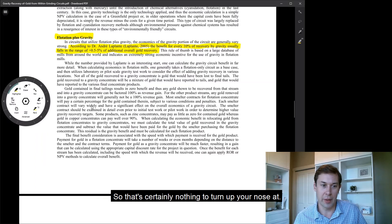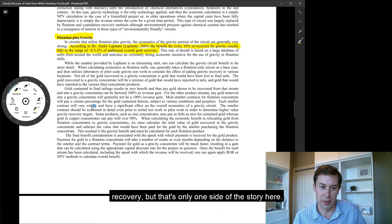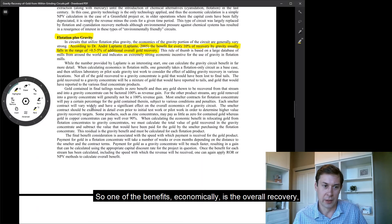So that's certainly nothing to turn up your nose at. People will spend years trying to get several more percent of global plant recovery. But that's only one side of the story here. One of the benefits economically is the overall recovery, and that's fairly straightforward.